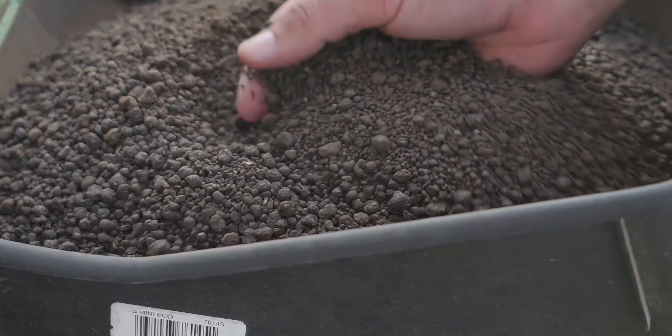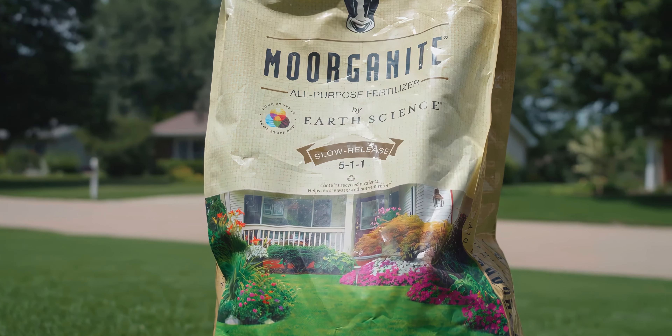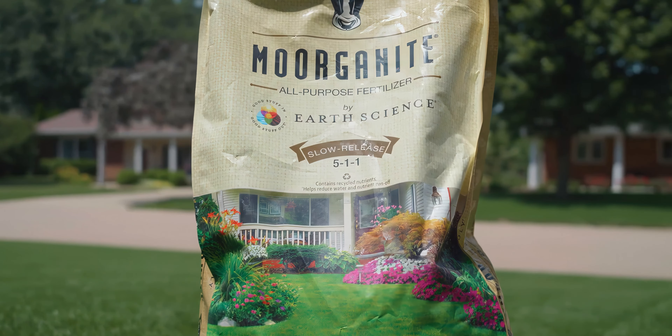Now that you know the square footage of your lawn, it's time to think about fertilizer. If you've never really looked at a bag of fertilizer, there are a few things you should know that will help you along the way.